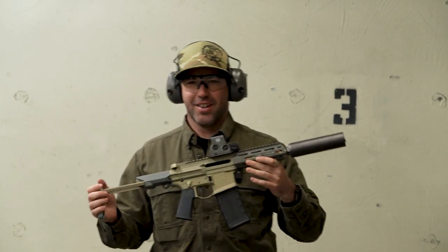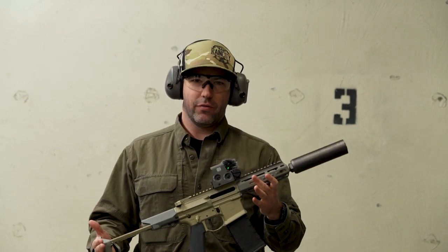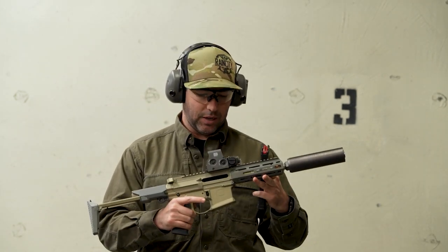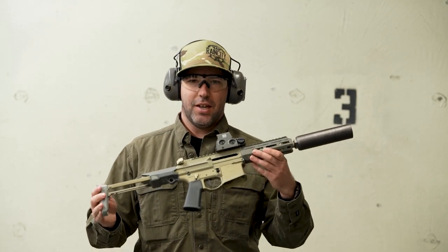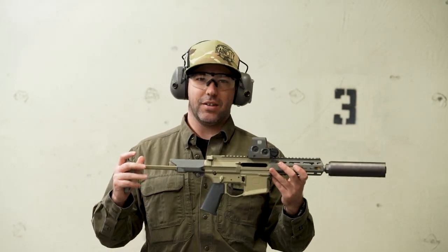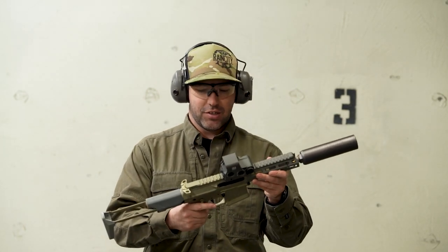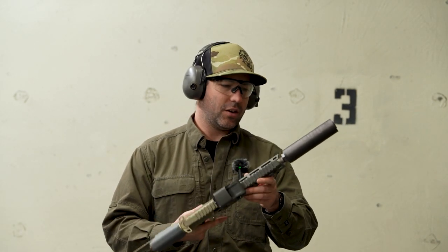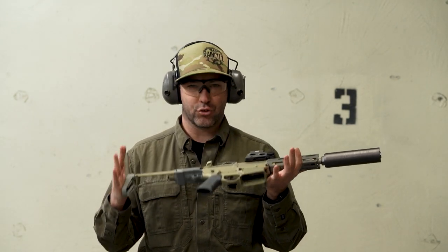This right here is the Q Honey Badger SBR POW, Personal Offensive Weapon. This is quite possibly — most definitely — on everyone's bucket list of firearms to own. This thing is an absolute beauty. I'm just happy I'm getting to hold one in my hands. This is in 300 Blackout, and it also has the Q Trash Panda can on it. Let me just tell you, this thing is a treat to shoot.